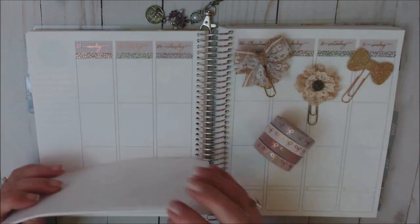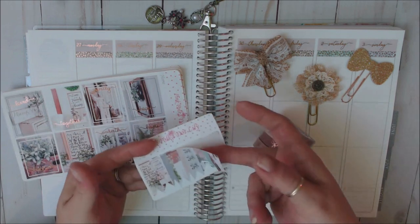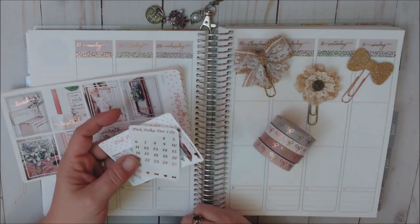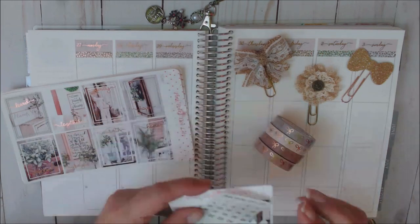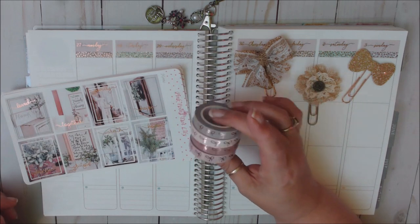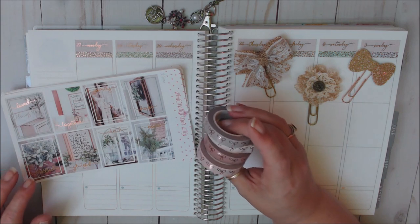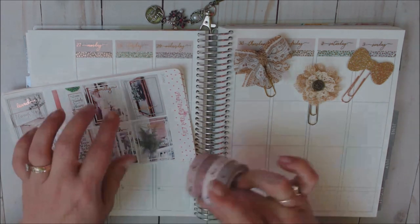That is the kit — and it also comes with a flag so you can put your weekend banner on, plus a sheet of date dots that match your foiling option. For washi, I have these four from Simply Gilded. They match this kit so well — they're more of a rose gold or copper foil, which looks beautiful with this kit, so I may pull those in.